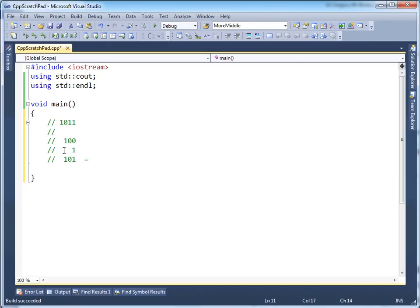And remember that the whole reason we did all this is because the sign bit was turned on. So that makes this a negative 5. This value here is equivalent to negative 5 in decimal.